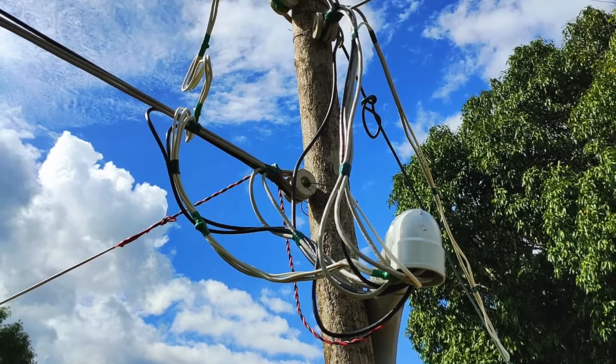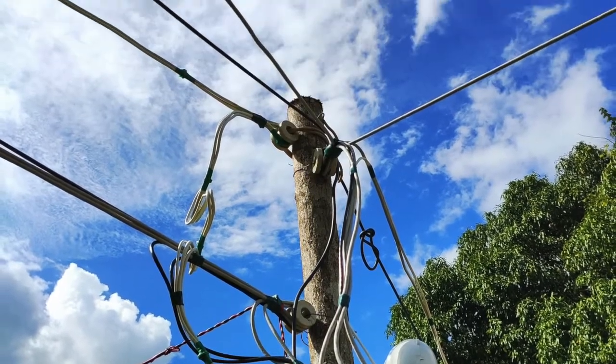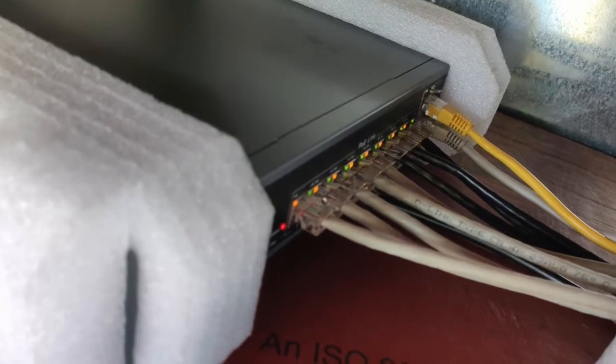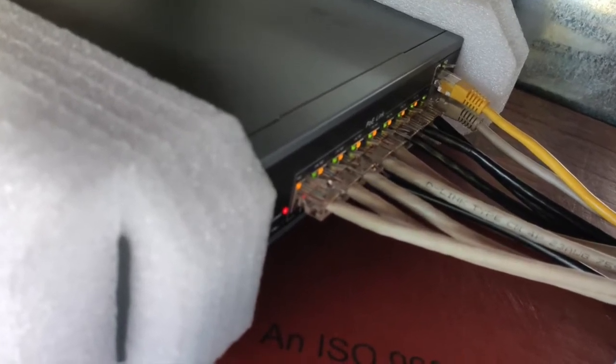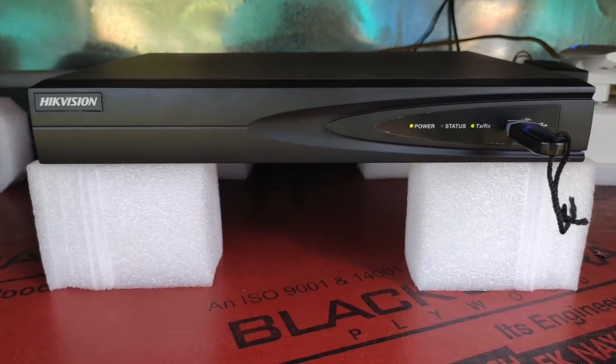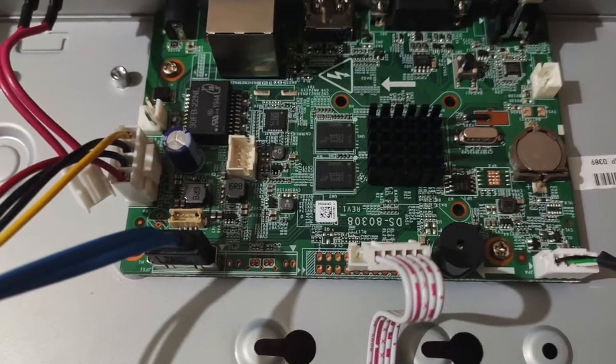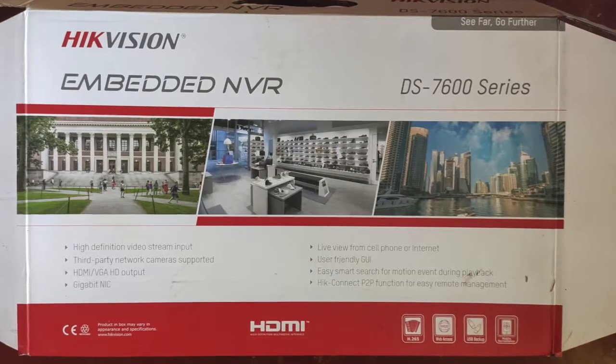The cables were drawn from each camera point to the network switch. The network switch is connected to the video recorder. The recorder is a Hikvision NVR with lots of safety features like email with intruder images and setting up a specific monitoring area of the camera's field of view for alerts.